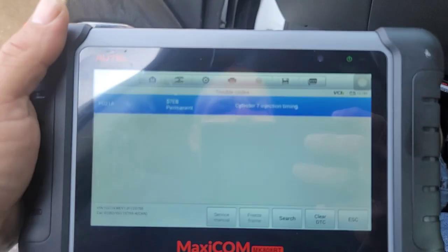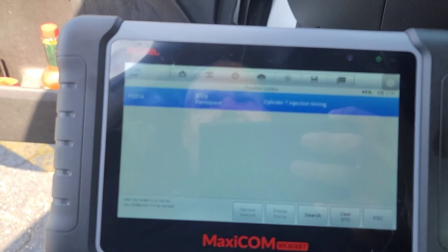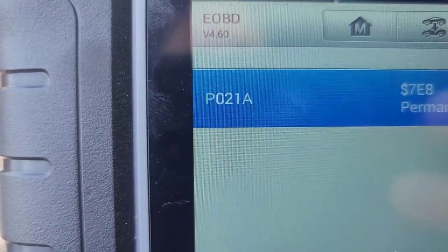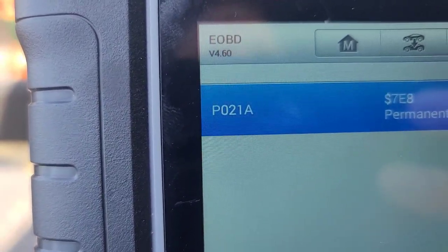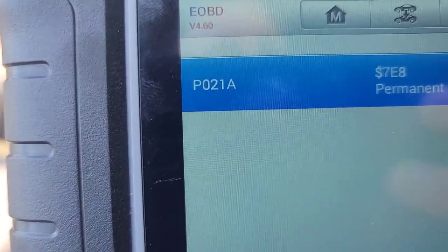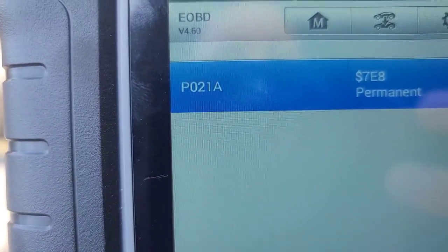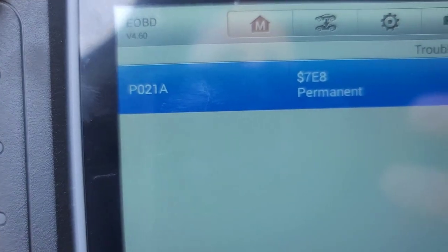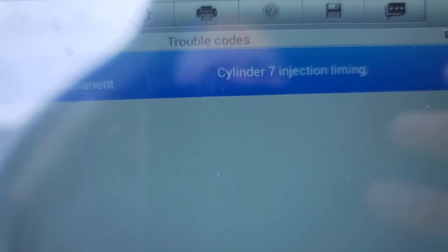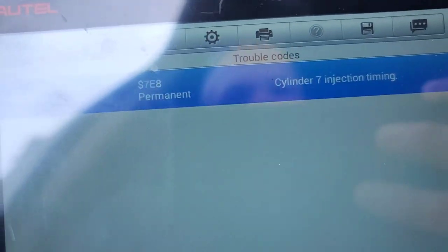I've replaced a few of the injector connectors on here, and whenever those codes come up it's usually a P020 and then a number. That last number indicates what cylinder it is — like P0207 would be the number seven injector connector, in my experience so far. But I've already replaced the number seven injector connector, and this is the code that came up this time: cylinder seven injector injection timing. I've only had this happen one other time, and it was the injector itself.